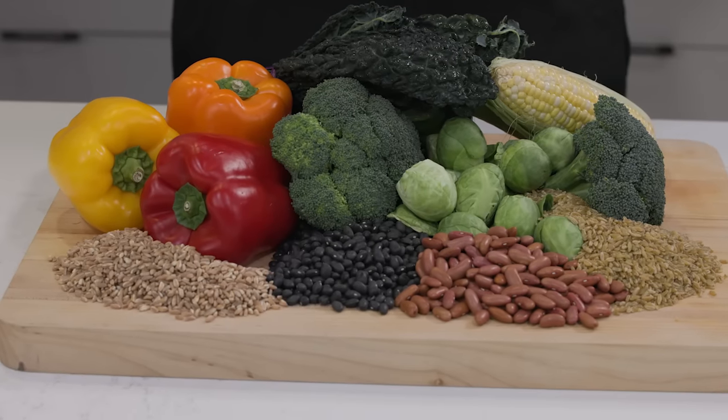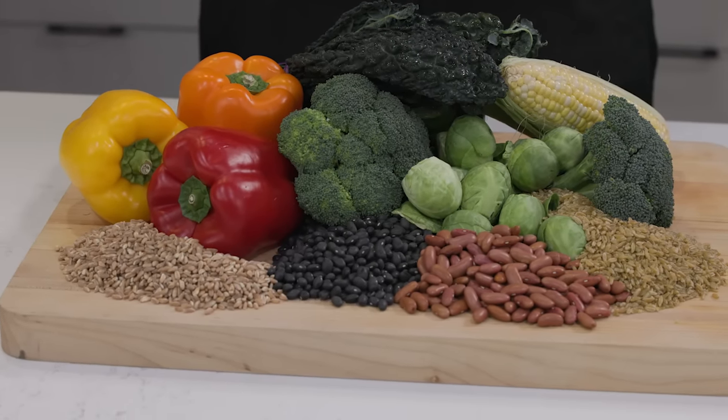Adding MSG, which is pure umami, to plant-based foods gives that irresistible savory note that improves so many vegetable, grain, and legume dishes. Here are some ideas you can try for yourself.